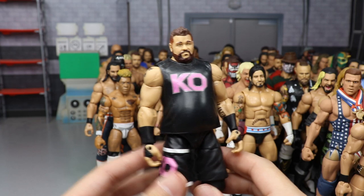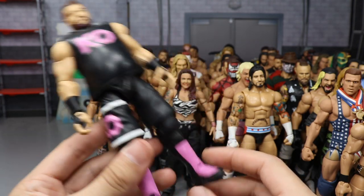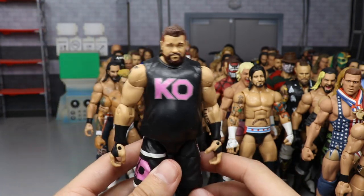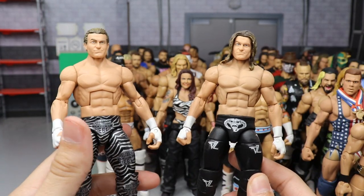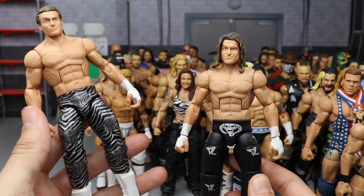Another Custom Elite Kevin Owens — a variant of the MDT Live one from earlier, except this one has fix-up arms and pink kick pads with a simpler design featuring the pink KO.